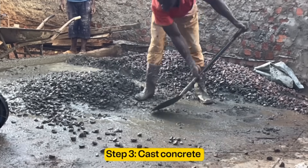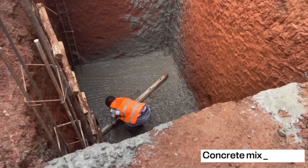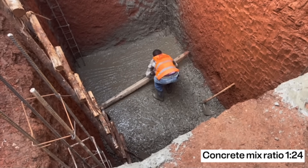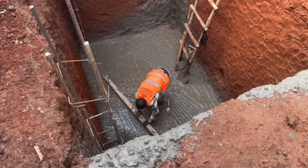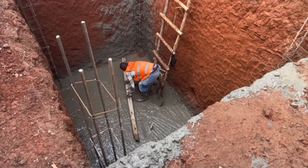The third step is to cast a concrete blinding at the bottom. The concrete mix ratio is 1:2:4 — that is 1 part cement, 2 parts sand, and 4 parts aggregates. At this stage, we use the stem concrete to fill the bases of the septic tank.